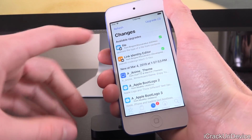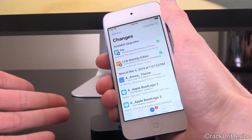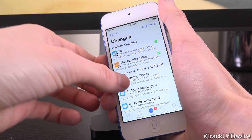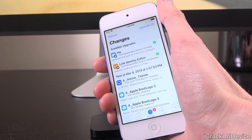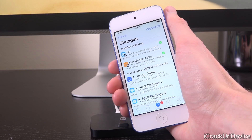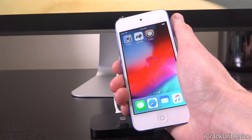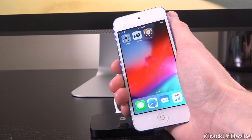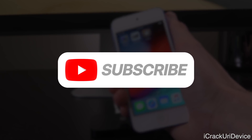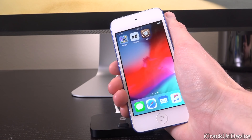Inside Cydia's Changes tab we also have all of the available packages, so you know Cydia is functioning properly. You can install them by tapping in, then Modify, Upgrade, and Confirm, or install a new one by tapping Install. If you want the top tweaks to install once jailbroken, check your cards as well as the description below — there's a full top tweaks playlist with many awesome tweaks already updated for iOS 12. Be sure to subscribe, like us on Facebook, and follow us on Twitter for more updates. Until next time, this is ICU signing out.